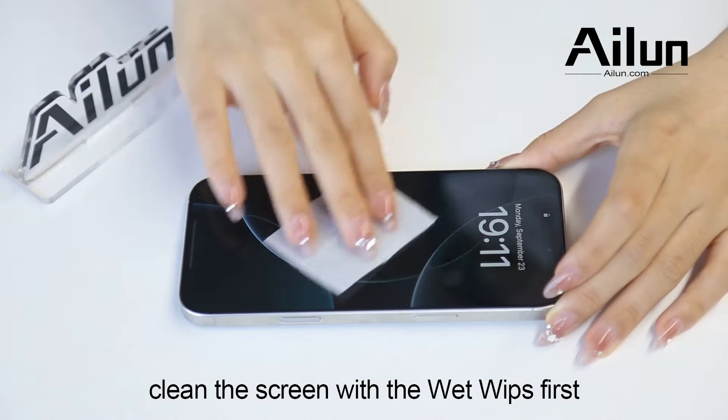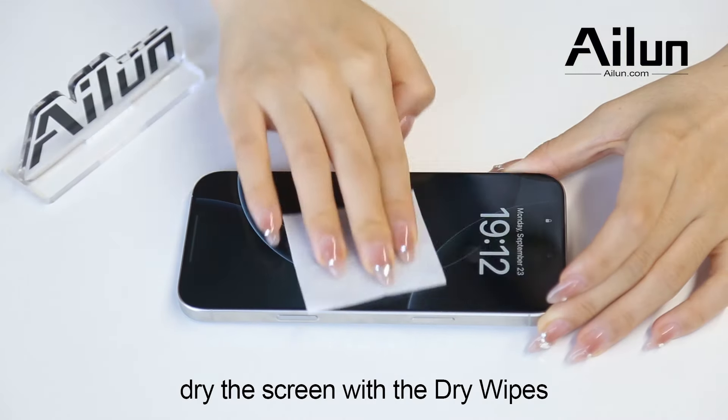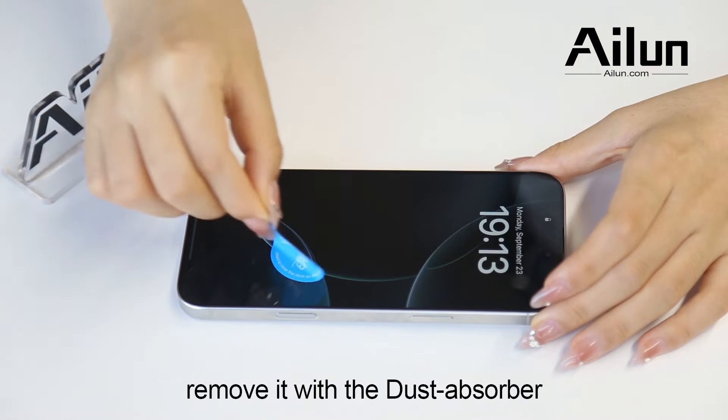Clean the screen with the wet wipes first. Dry the screen with the dry wipes. If there are still some dust, remove it with the dust absorber.